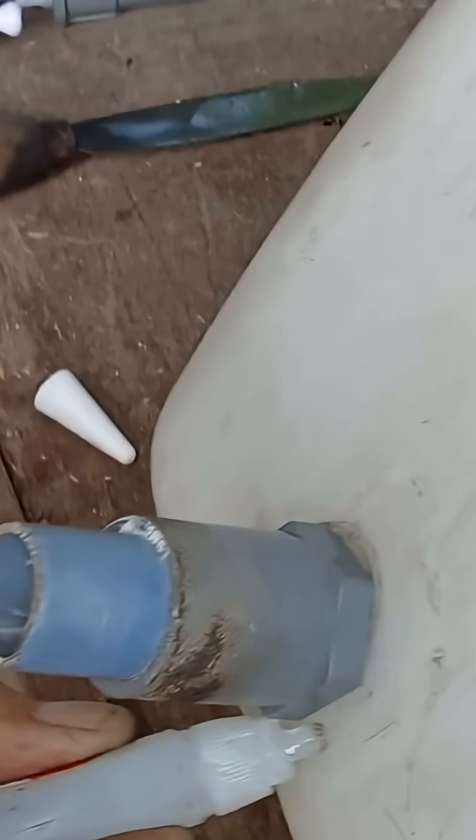Once the pipe is in place, apply strong waterproof glue or PVC cement around the pipe joint. Spread it evenly for a clean finish. This will help seal the connection and make it last long term.